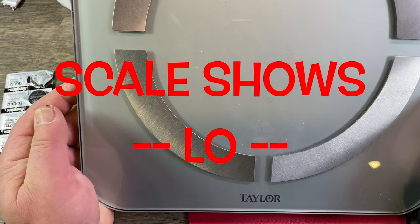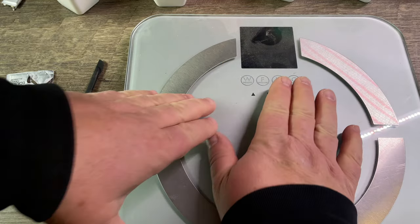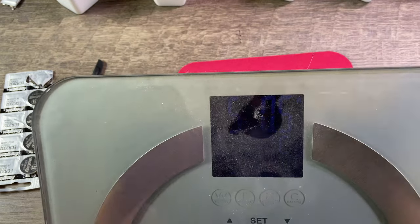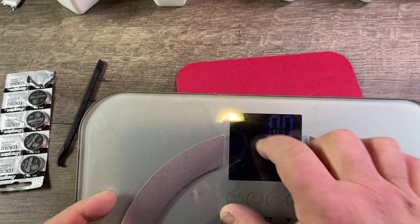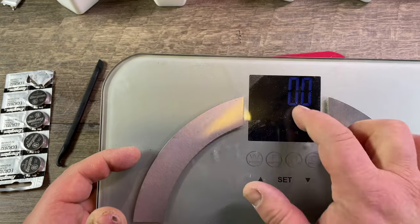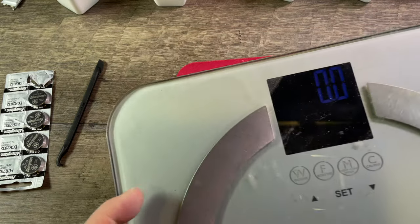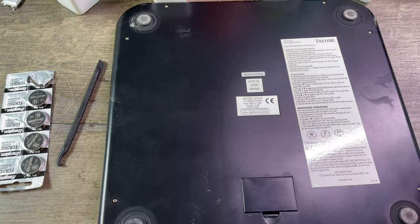Here we have a Taylor scale and when we push on it, it still works. It's a little dusty, but yesterday it showed the word 'LOW' — so that means it needs a battery replaced. With that, we're gonna check out the bottom of it.